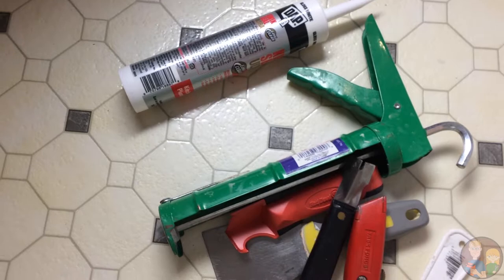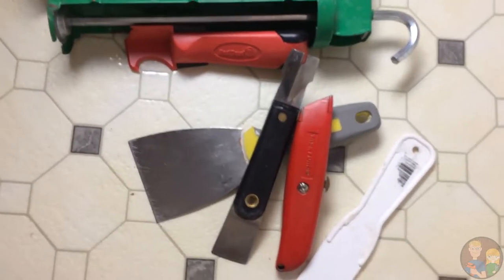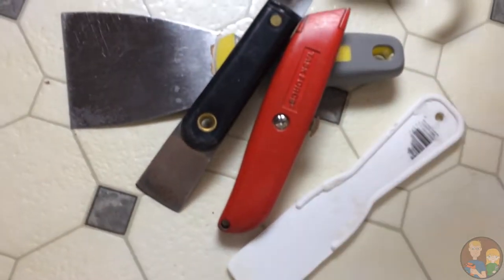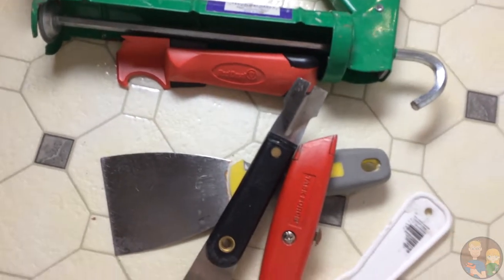So we've got new sealant, new caulk. We've got a caulk gun. And then we've got various tools, like this and all the other tools, to remove the old stuff. We'll see what works the best.